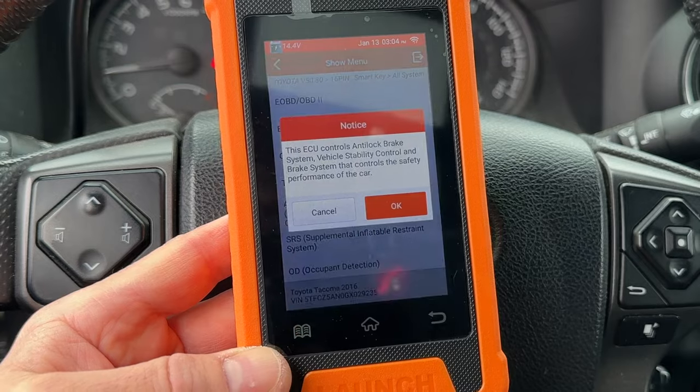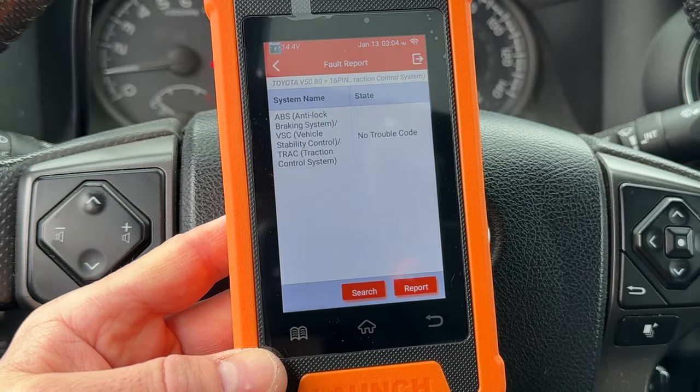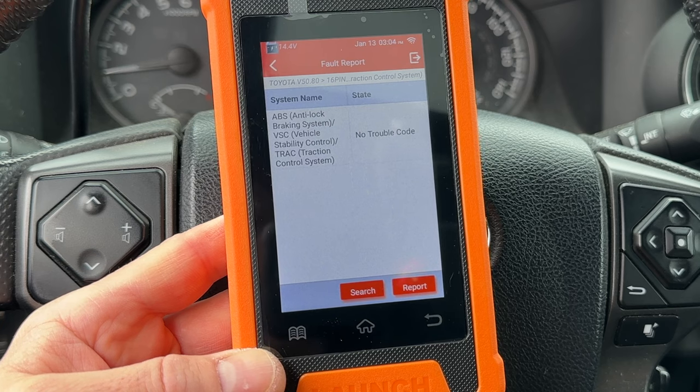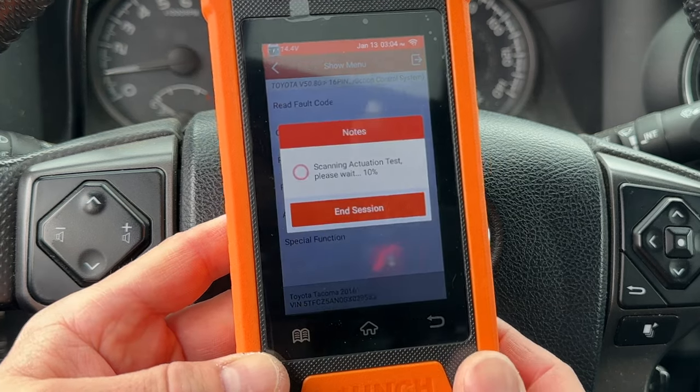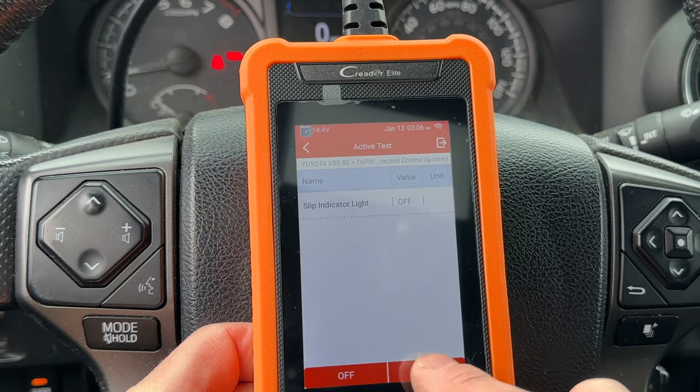Let's see if there's anything interesting in the ABS system. Read fault codes — there are no codes. You can use this scan tool to actuate the ABS pump to help you with bleeding the brakes. I'm not doing that right now, so let's just play with some indicator lights. You can turn on different ABS system indicators on the dashboard.